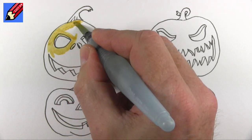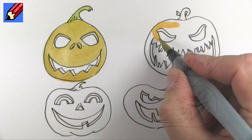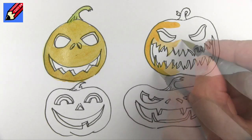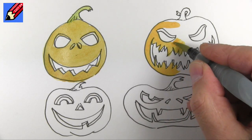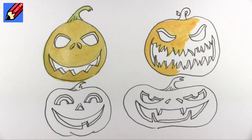Pumpkins can come in some pretty weird colors so you could do this one in a kind of ochery yellowy brown with a little green stalk. This one can be a traditional orangey color.